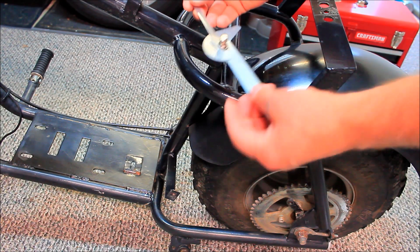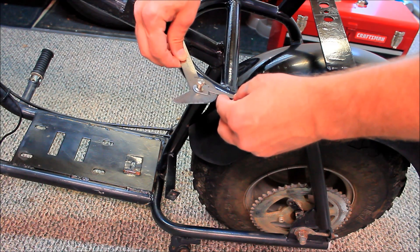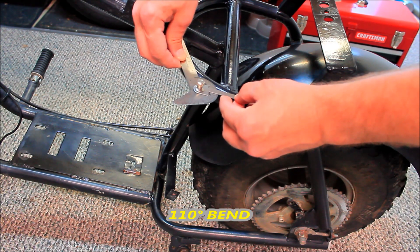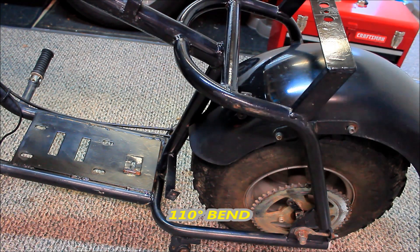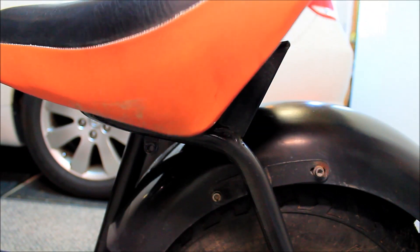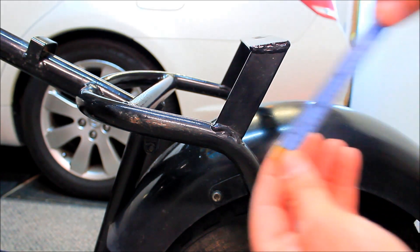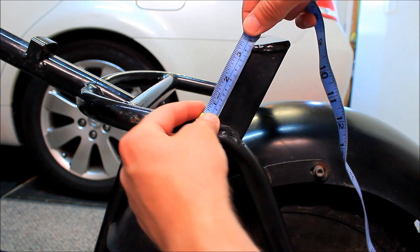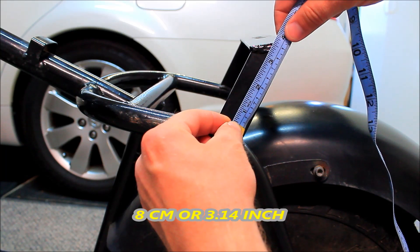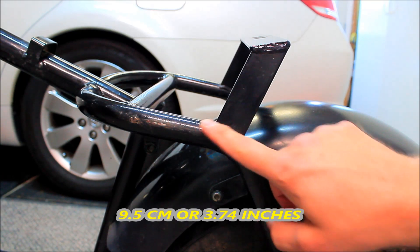This bend here is approximately 110 degrees. The bracket that holds the seat is approximately 8 centimeters, and the other side is 9.5 centimeters, and it's welded right up here at the bend.